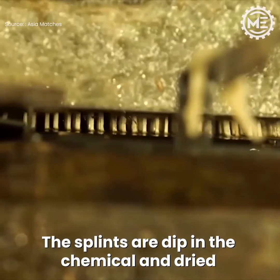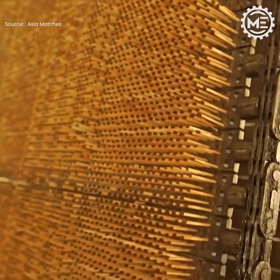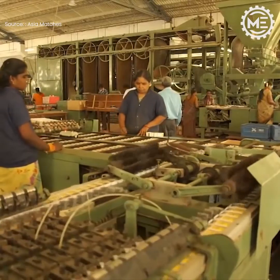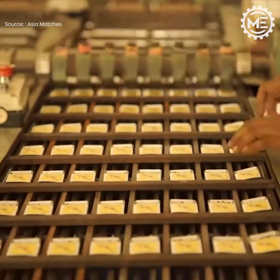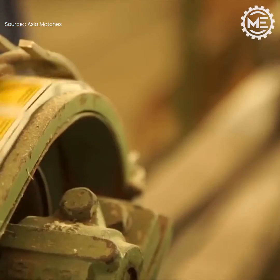The splints are dipped in the chemical and dried. After that, splints are packed in the box.